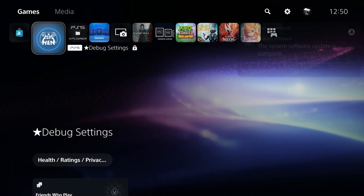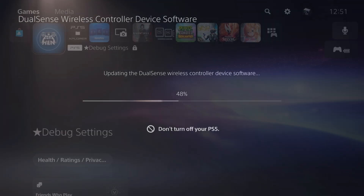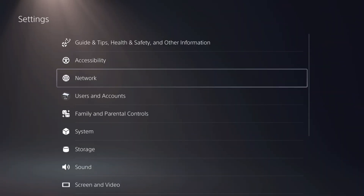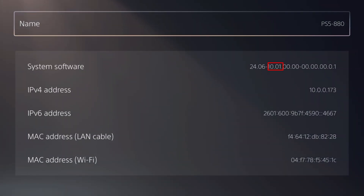The system software has been updated. Right after that screen it popped up stating that the DualSense wireless controller needed to be updated, so I went ahead and did that. It says it is updating the DualSense wireless controller device software. Once complete, go to Settings > System > System Software and Console Information, and right there you can see we are now at 10.01.